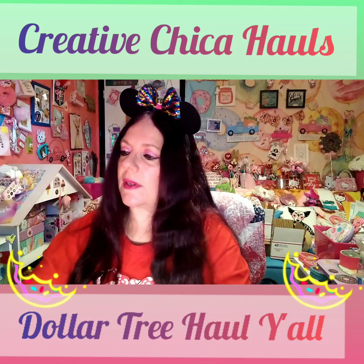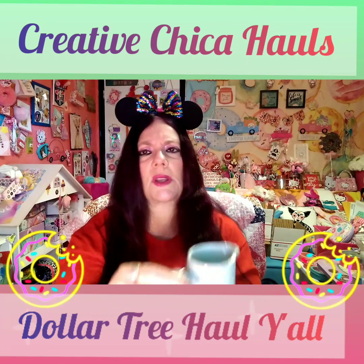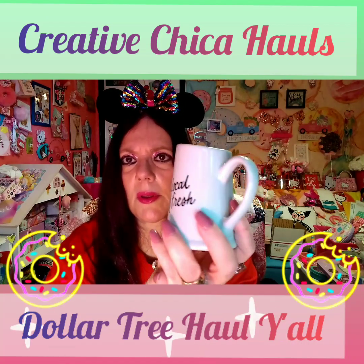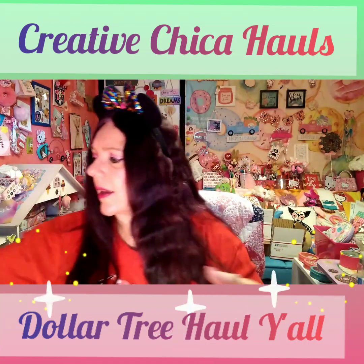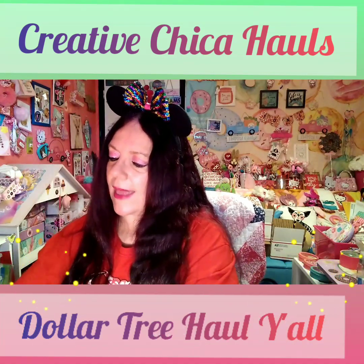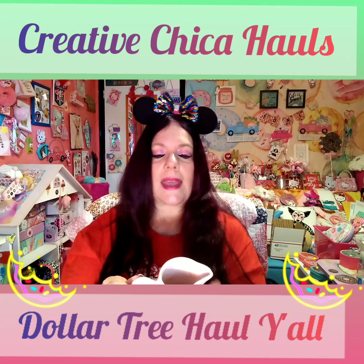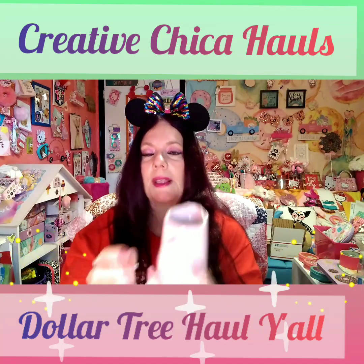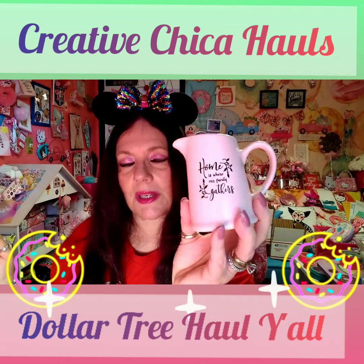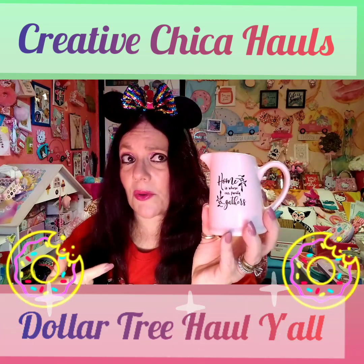They also have one in a pale blue that says 'Local and Fresh' — I picked that up too. It made it home without getting broken, thank goodness! And then I picked up a pale pink one that says 'Home is Where Our Family Gathers.' I thought that was so precious, so I picked that up to put on my three-tier tray as well.